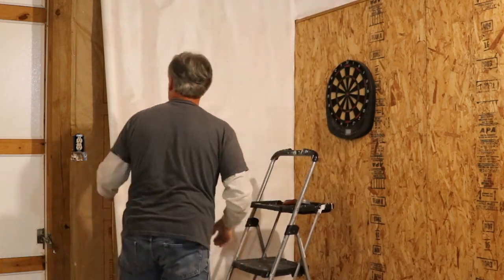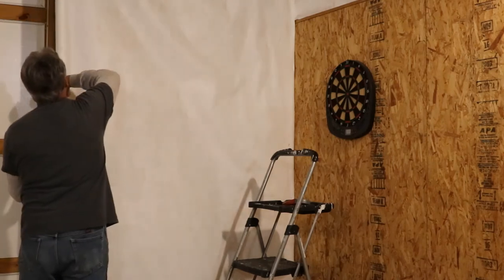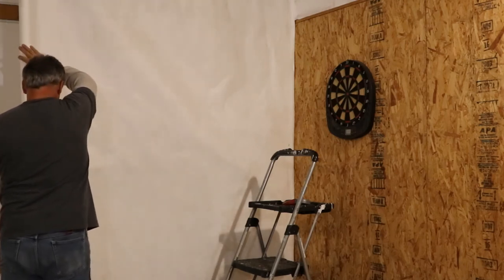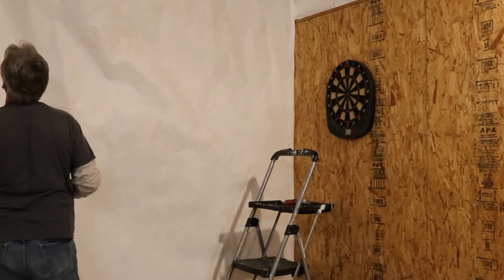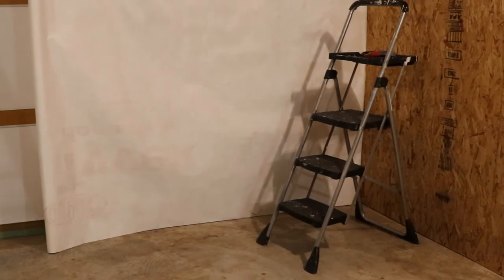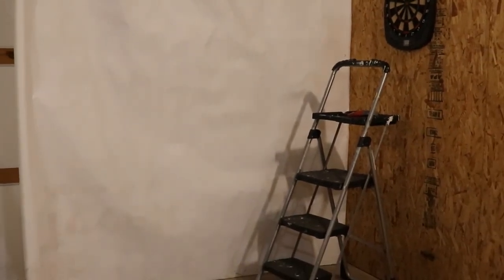Now we're going to go ahead and check that upper corner so we know we're running square. I'm going to run out a little bit further than I need so I can lean this stuff up and not have to fight it too much. I've run out just a little bit farther than I need so I can lean that up to the top. I want to keep everything running square - I'm going to start at the bottom and run across, and that way I can work my way right to the top. Just that simple. Let's get our bottom stapled up and we'll move forward.